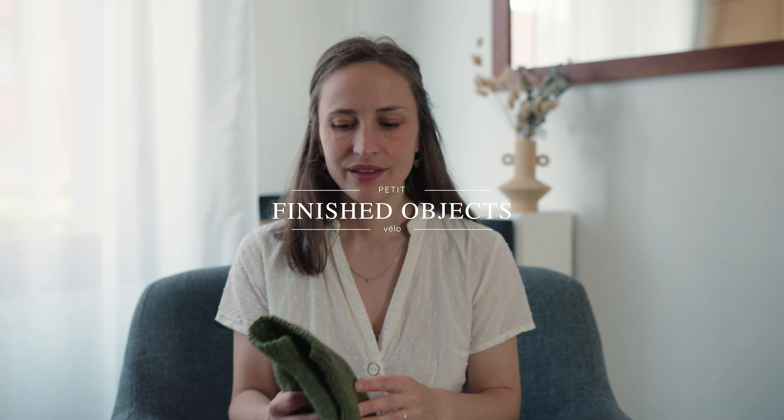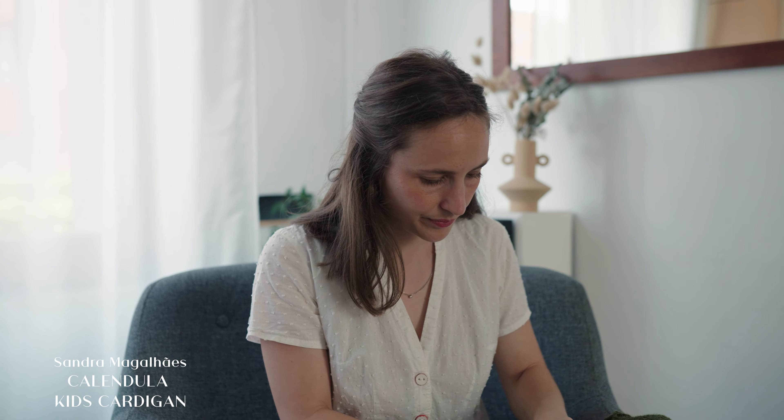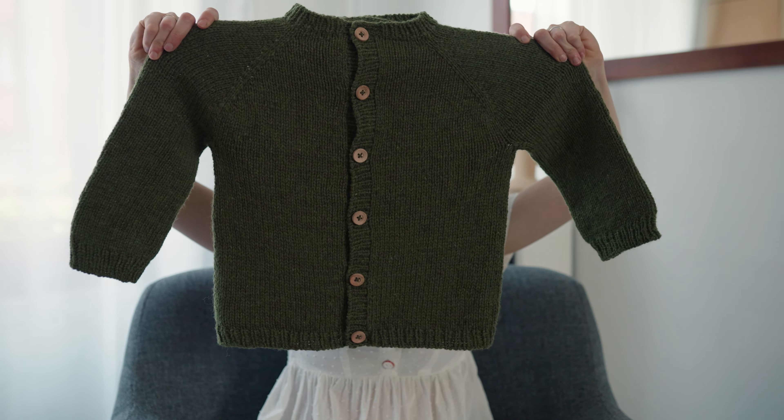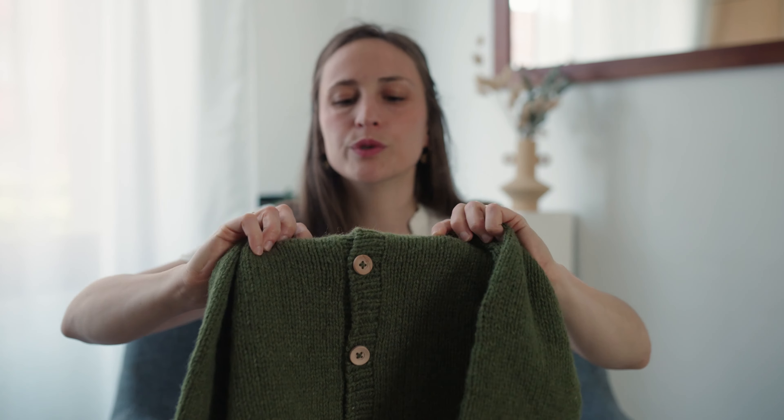Let's start with the finished objects — only knitting today. The first one is a cardigan I made for my son: the Calendula Kids Cardigan. I'm just closing the buttons so I can show it a little better. I used the yarn Douro from Rosários 4, held triple because it's a light fingering weight yarn, to make a nice fabric. I put some wooden buttons on it.